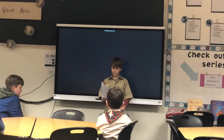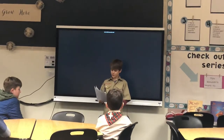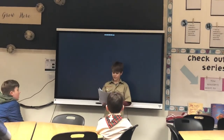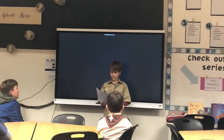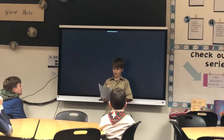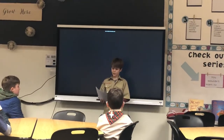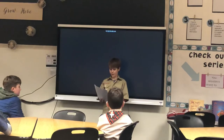American citizens' rights and duties include freedom of speech, freedom of religion, freedom of the press, freedom of assembly, freedom of petition, the right to bear arms, the right to participate in the local community, and the right to no quartering.